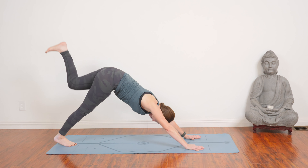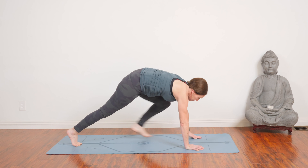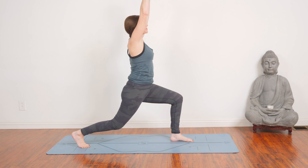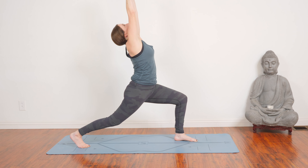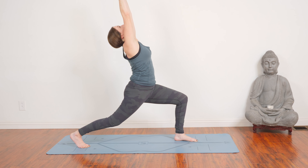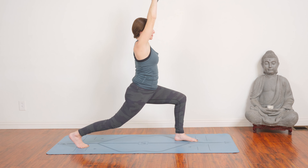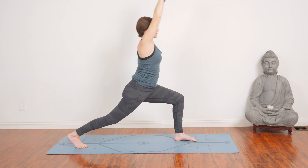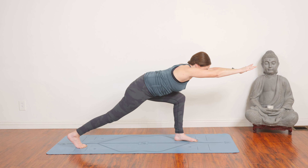Exhale, chaturanga. Inhaling, upward facing dog. And exhale, downward dog. As you inhale, float your left leg back and up with level hips. Exhale, thigh to belly, shoulders over wrists, and step it up. Stay on the ball of the back foot. Lengthen through your low back. Reach through arrow-straight arms, hook the other thumb at the top. And reach, reach, reach up as you look back. Maybe just a tiny back bend in your upper back, but pull your belly in to protect your low back. Come to center. Bend the back knee and straighten. Inhale, bend. Exhale, straighten. Inhale, bend the knee. Exhale, straighten. Lean over the thigh, reaching, reaching — pull that left hip back as you do.